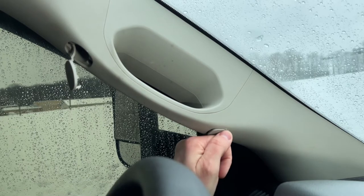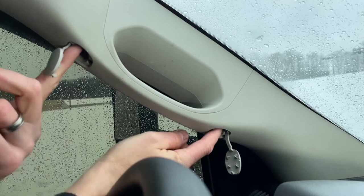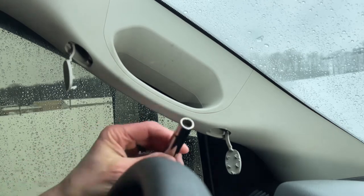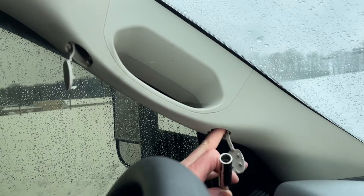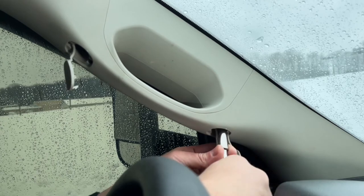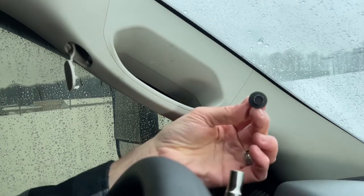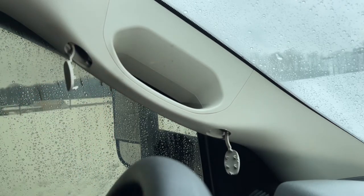Take a small screwdriver, shove it into this little crevice, and pop out these tabs. That exposes the two bolts that hold your pillar cover on. Then take a small socket — a 10 millimeter works for me — shove it in there and twist out your bolts. There you go, just a little bolt like that, and one up here. Got the bolts out.